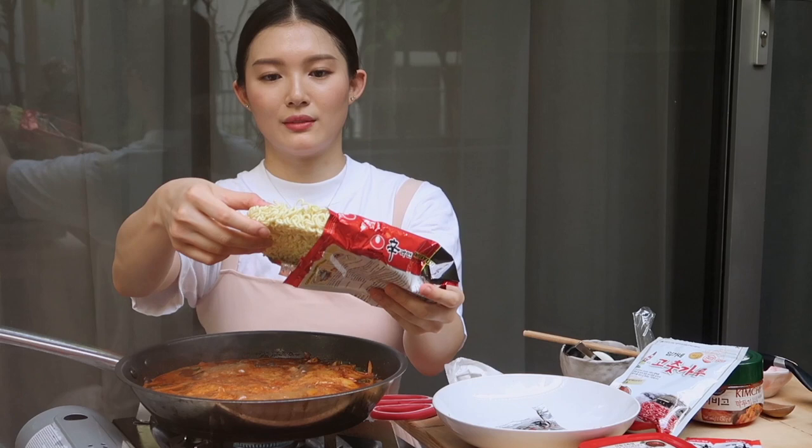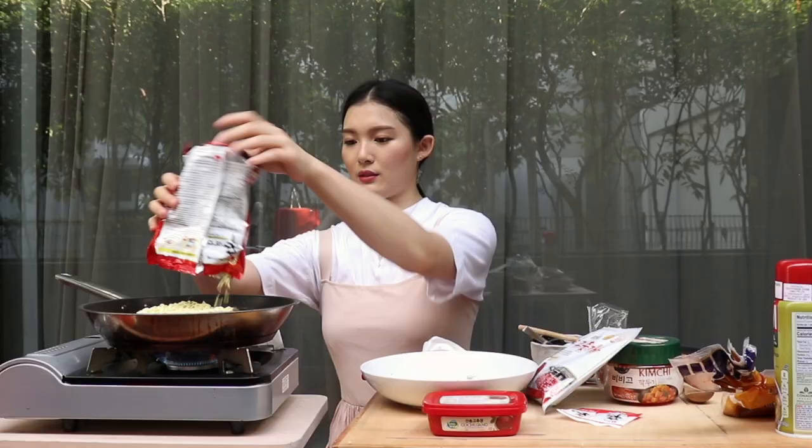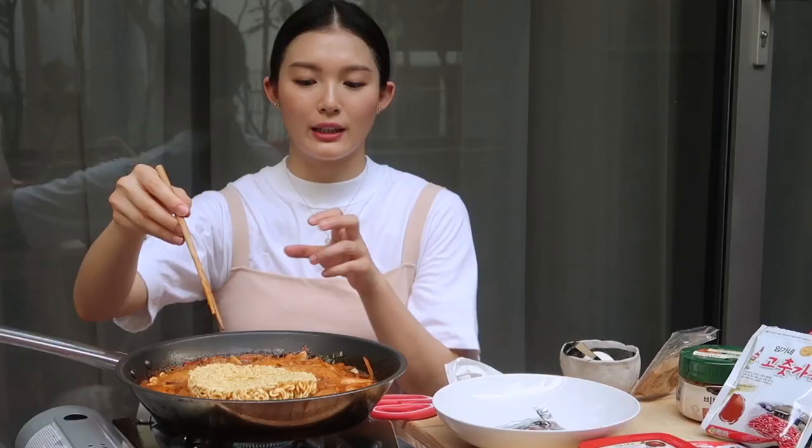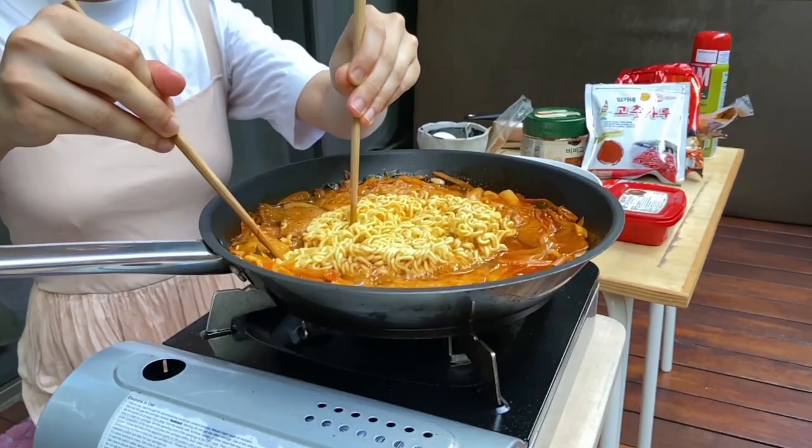In goes the ramyun. I don't like my noodles too soggy so I am just going to leave it in here till it's just done, because it's going to cook in the heat anyway. I'm going to try to break this apart and let it cook. It's looking good!